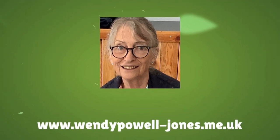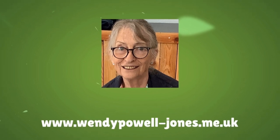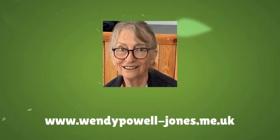Hello, I'm Wendy. Today we're mixing greens in watercolour. There's a short tutorial and then a demonstration painting.